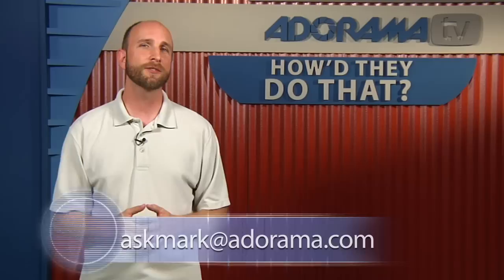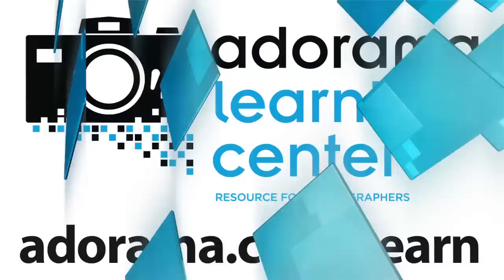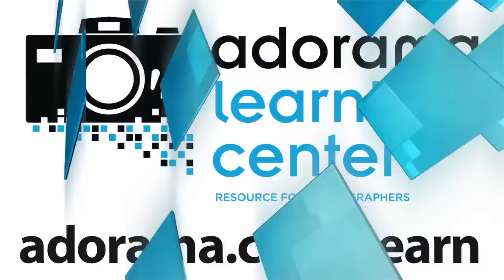Thanks so much for joining us for this episode of How'd They Do That — I hope you enjoyed the mashup this week. We're always looking for great photographers to feature on the show, so if you have any suggestions, please send those to me at askmark@adorama.com. We'll have another episode for you next week. This episode is brought to you by AdoramaTV — visit the Adorama Learning Center where you'll find photography tips and techniques, links to the gear used in this episode, and related videos. For all the latest photography, video, and computer gear, visit adorama.com.